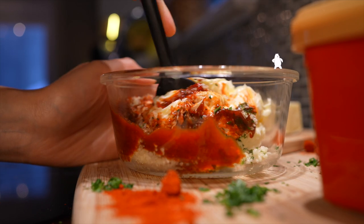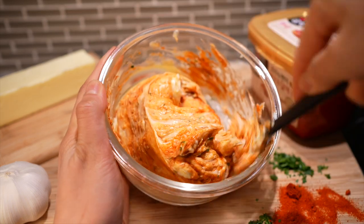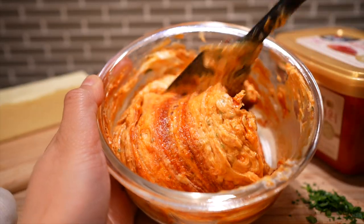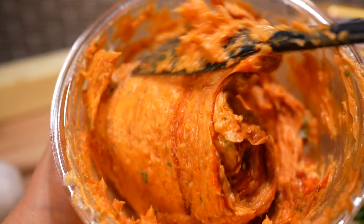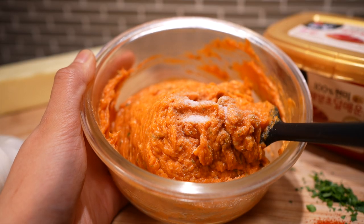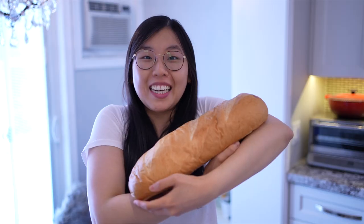Give it a little mix — the swirling pattern of gochujang and butter sort of reminds me of planet Jupiter. Look at that gorgeously buttery and delicious spread — so delicious I could eat a whole bowl of it as a midnight snack. Since gochujang is already quite salty, do a little taste and see if you need more salt. I'm adding an eighth of a teaspoon just to bring out a little more flavor.